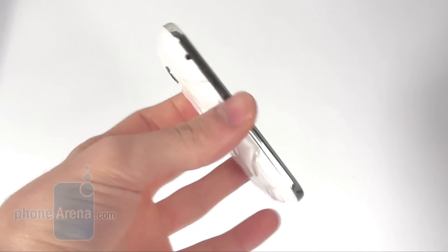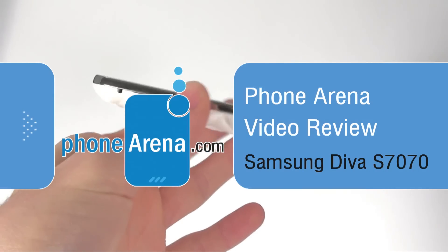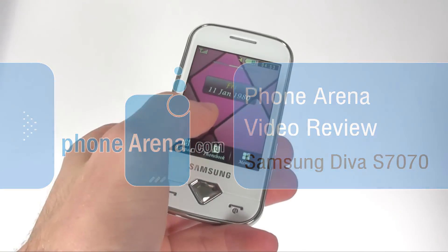Hey, this is PhoneArena and what we are showing you today is the Samsung Diva, a phone that is specifically targeted to the ladies out there.